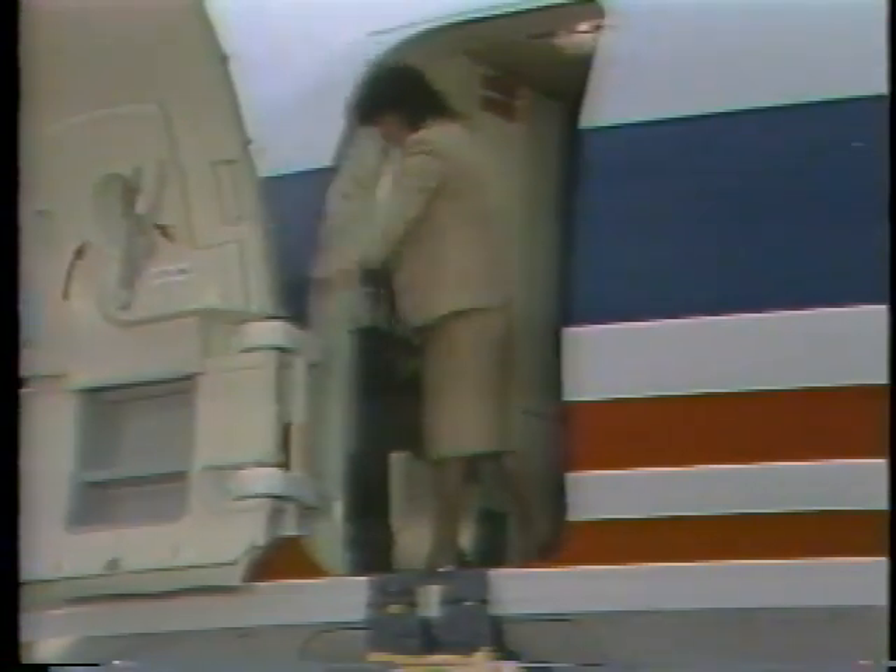In an emergency, the door is pushed fully open and latched. As the door opens, the evacuation slide is pulled free of the door container.